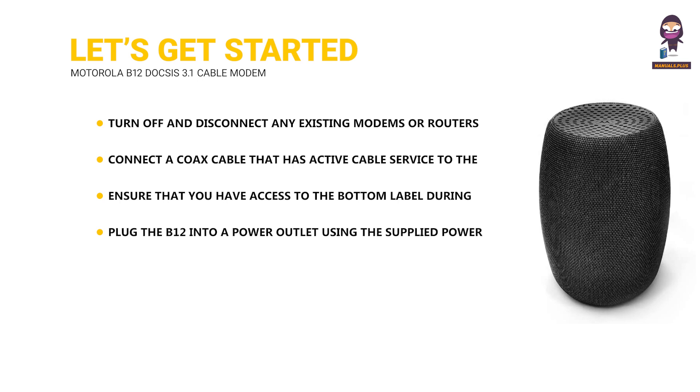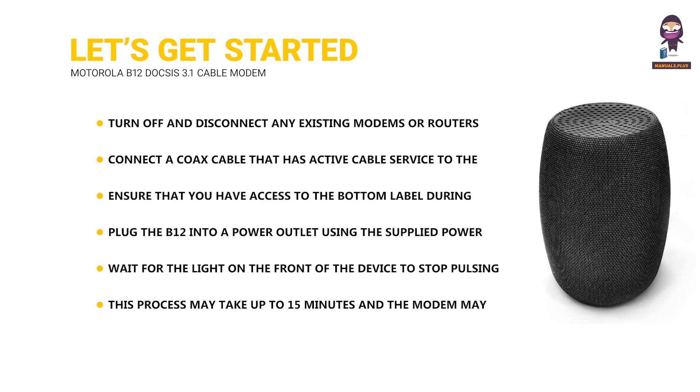Plug the B12 into a power outlet using the supplied power adapter. Wait for the light on the front of the device to stop pulsing and remain solid for at least one minute. This process may take up to 15 minutes and the modem may reboot multiple times.